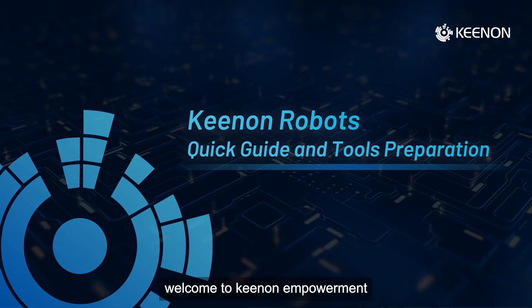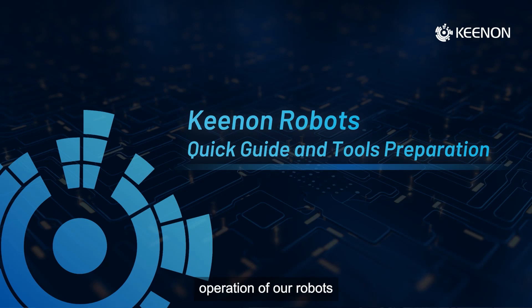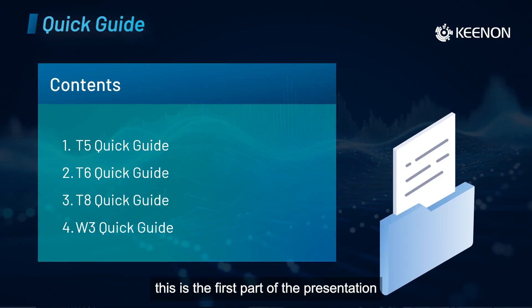Welcome to the Key Non-Empowerment training course for our partners. In this episode, I would like to talk about the quick guide and tools preparation, which includes basic operation of our robots and the tools you will need when setting up or repairing the robot. This is the first part of the presentation, and we are going to cover the quick guide for T5, T6, T8, and W3.